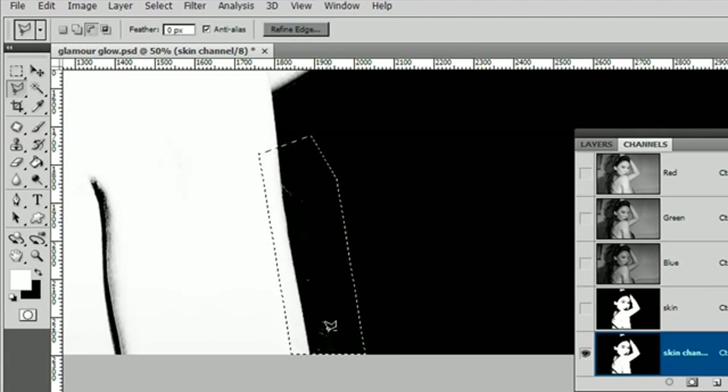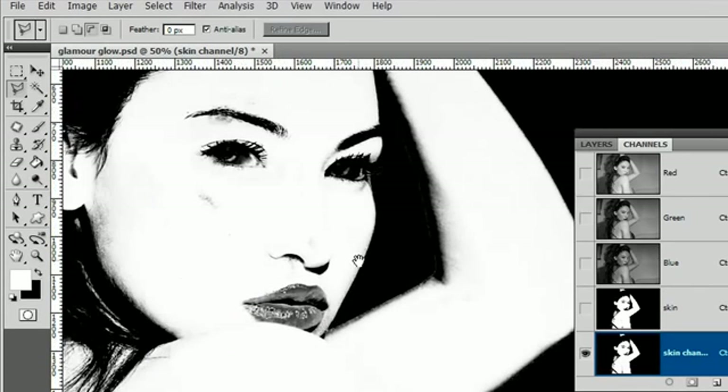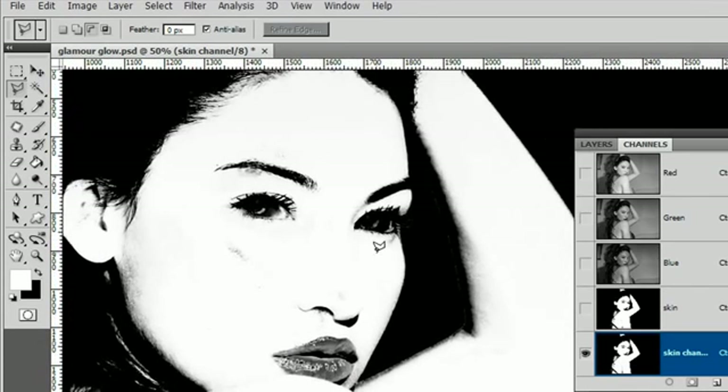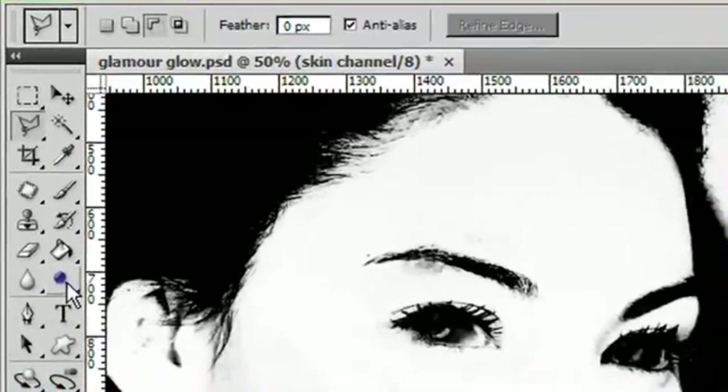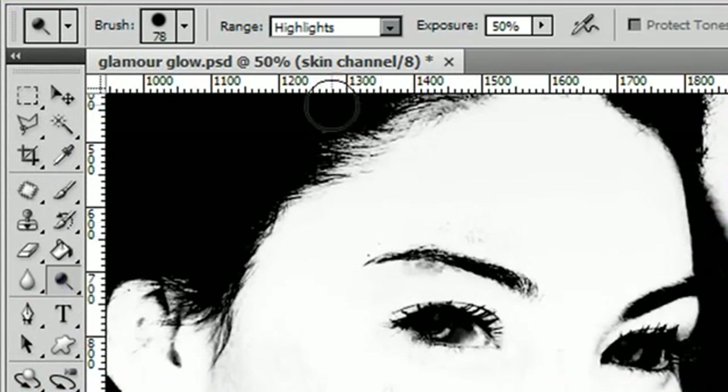There are a couple of little white flecks, but you can go in when you're finished and clean them up with a paintbrush with black paint — that will do a perfectly adequate job. Now the other method for cleaning is one that's a little unknown but really useful: instead of using Levels you can use the dodging and burning tools. If you use the Dodge tool — you'll find it on your palette — you can specify that you'd like it to dodge highlights, meaning it will lighten the highlights.